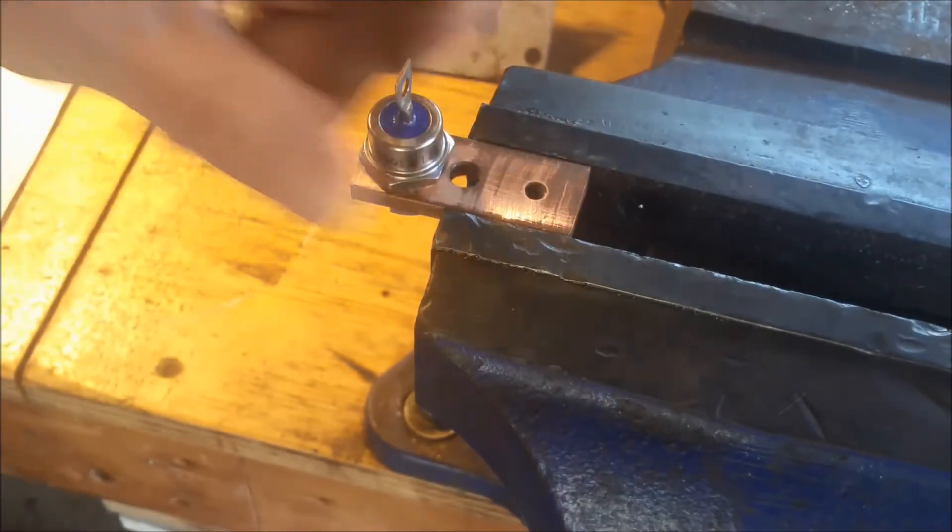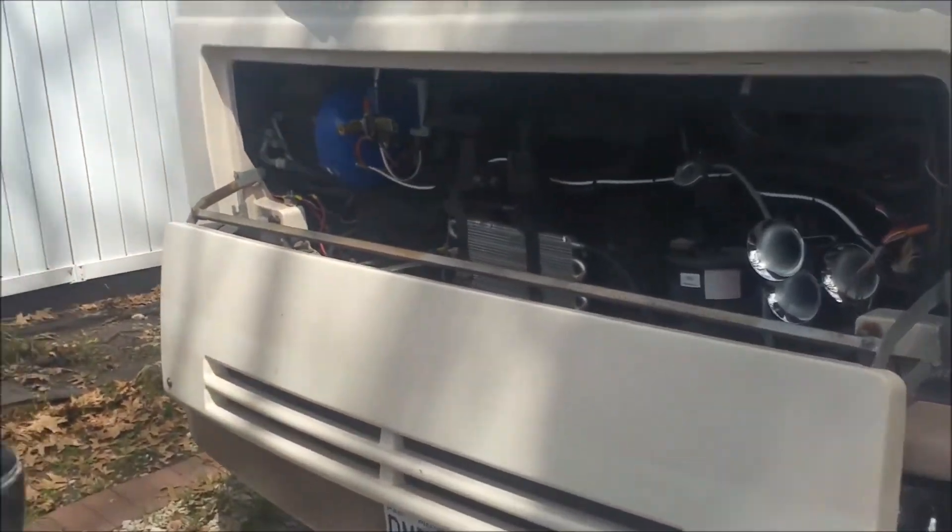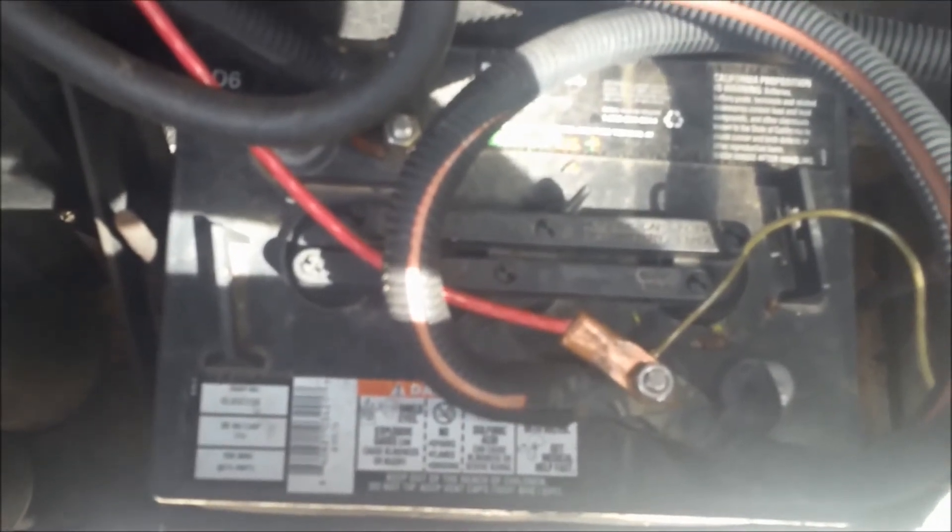Now let's move over to the RV and take a look at the batteries. Here we have the house batteries — there's one, it's just 6 volts, and here's the other one over here. They're tied together and so this is the 12 volt right here.